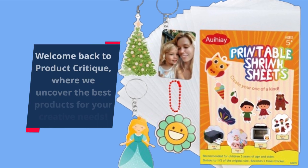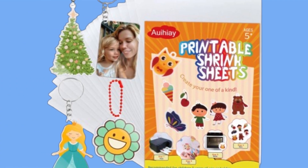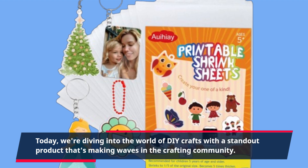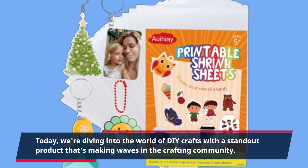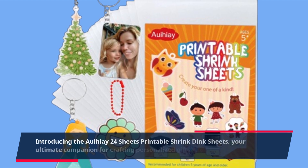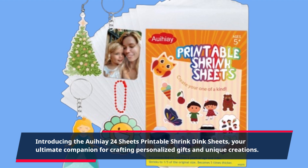Welcome back to Product Critique, where we uncover the best products for your creative needs. Today, we're diving into the world of DIY crafts with a standout product that's making waves in the crafting community. Introducing the Aoi Hie 24 Sheets Printable Shrink Dink Sheets, your ultimate companion for crafting personalized gifts and unique creations.